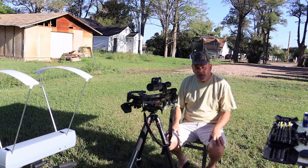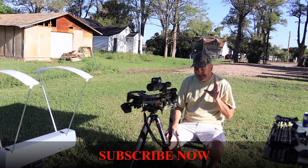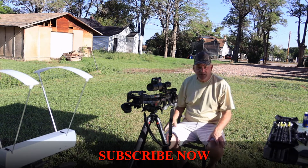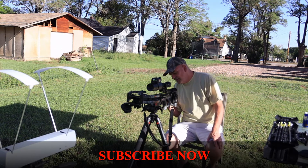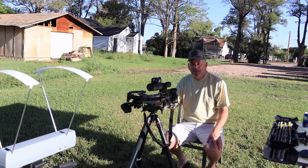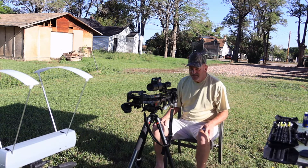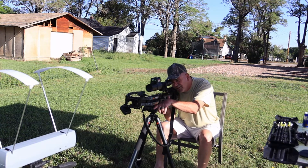I'm also using my new cheek pad. When I was out here yesterday with it, I liked it — it's giving me good rise so I can see my scope. Alright, how about let's send the first arrow downrange. Speed test, arrow number one — the center punch.